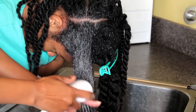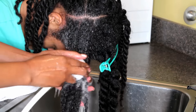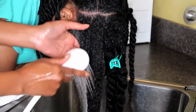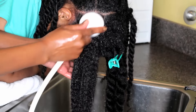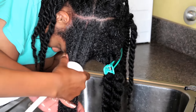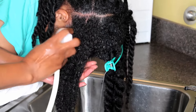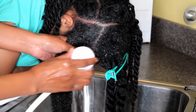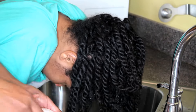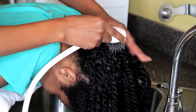Some tips on how I am shampooing her hair: the front section I'm taking it down from the twist to make sure I get it totally thoroughly clean. The rear section I'm going to wash with her twists still in to make the process easier so it won't take so long to wash, condition, and detangle her hair. Now that this first section has been cleansed, I'm just rinsing the shampoo out and then I'm going to twist it back up and repeat these steps through the front section of her head.